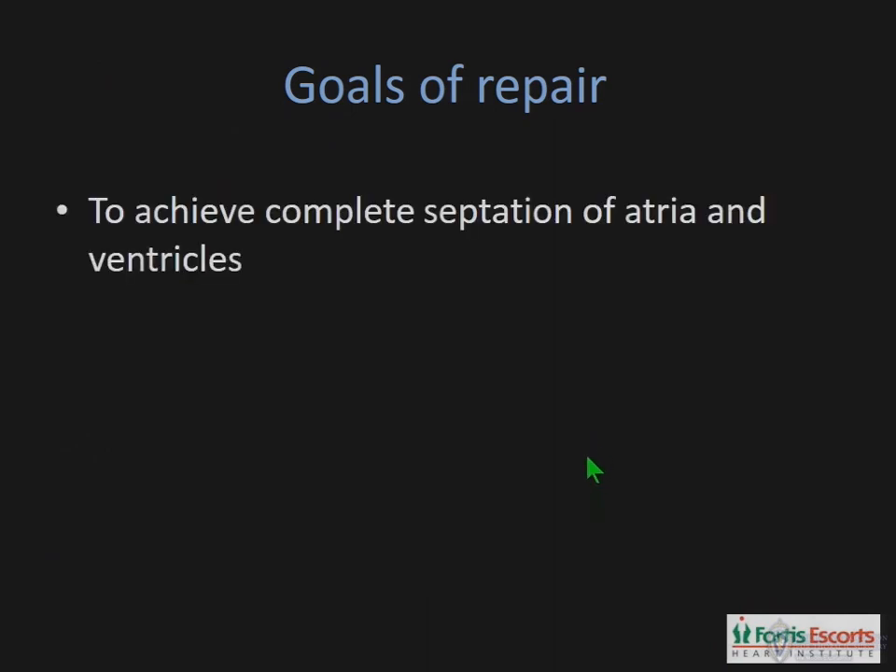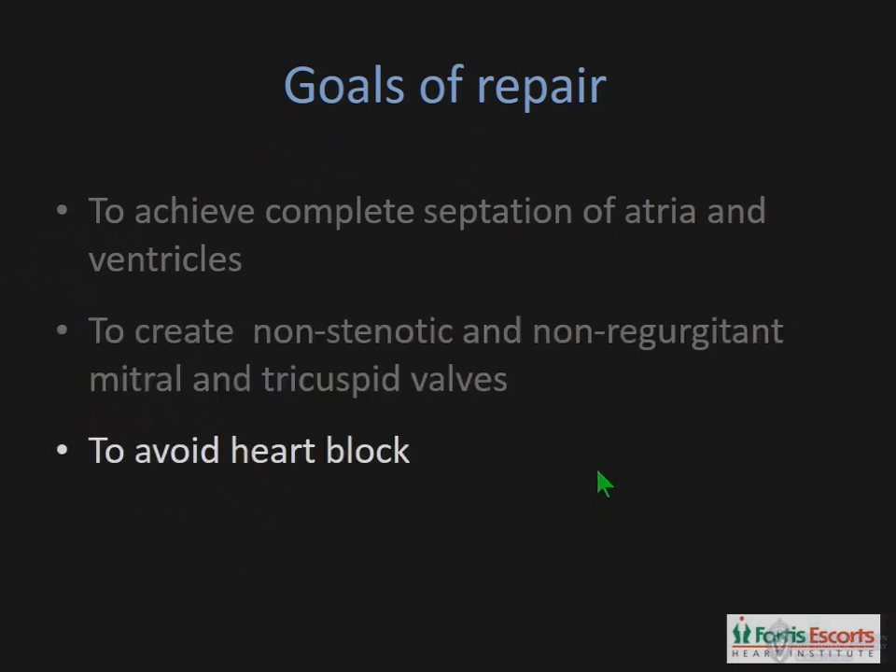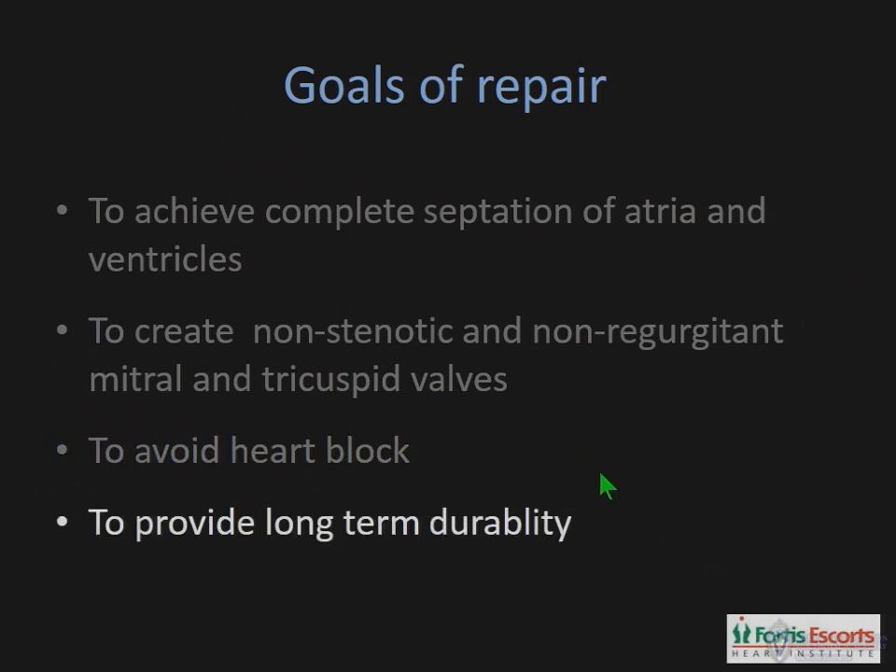The goals of the repair are to achieve complete septation of the atria and ventricles, to create non-stenotic and non-regurgitant mitral and tricuspid valves, to avoid heart block, and lastly to provide a repair which is durable over the long term.